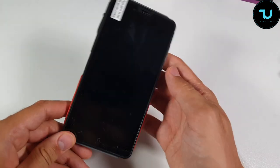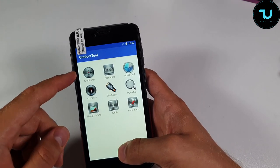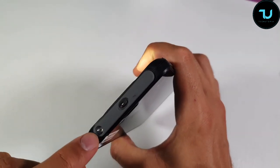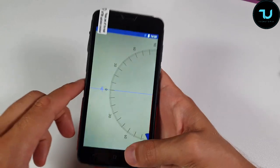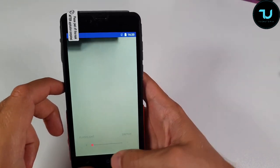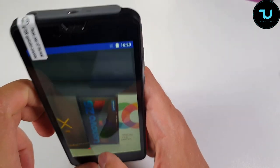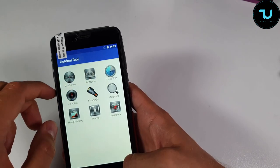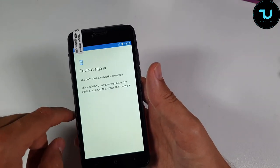There's a soft plastic SOS button and it is IP68 certified. The outdoor tools include a noise test, flashlight, pedometer, magnifier, compass, gradienter, protractor, and noise test. So many great features. I don't like the UI though - I would change it to maybe the Poco Phone launcher. I just don't like this launcher at all.